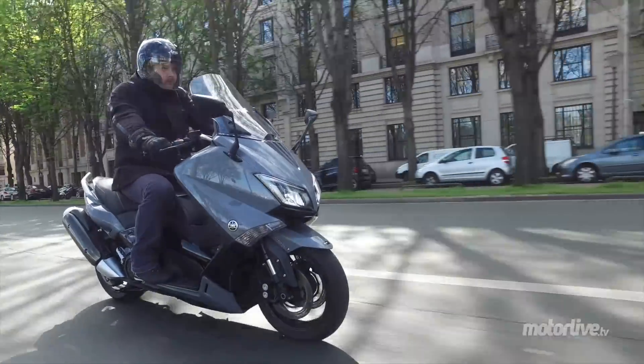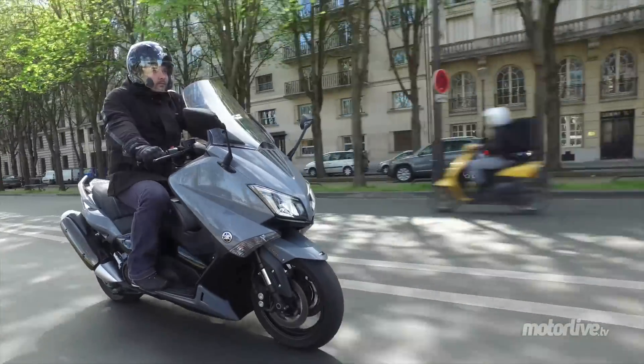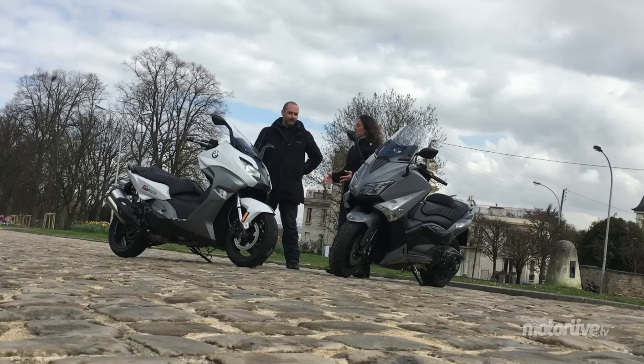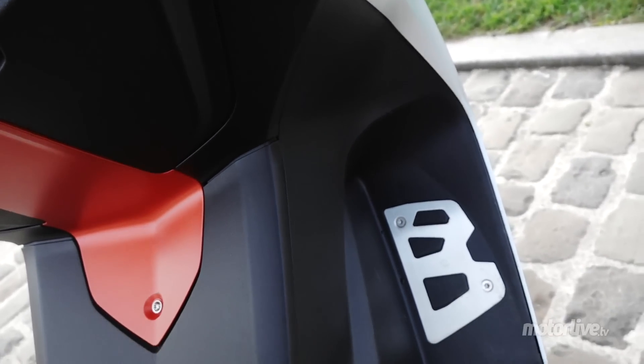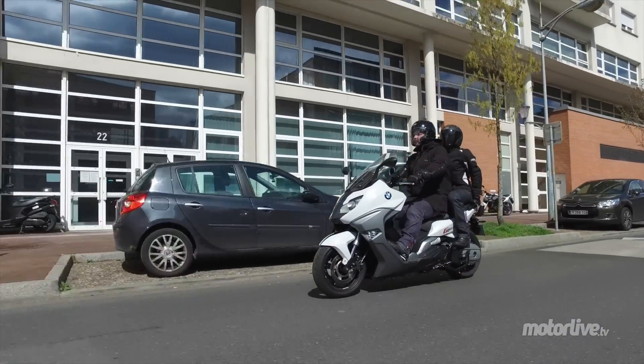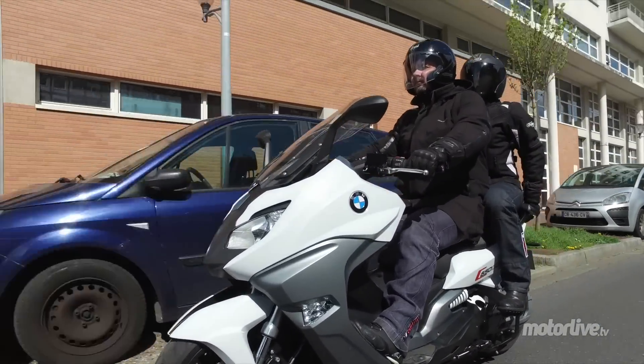C'est un scooter sportif, là t'as un petit peu plus en avant. C'est parce que t'adores faire ton kéké, toi — t'étais une fashion victime de toute façon. Moi j'aime bien les challengers, donc je ne sombre pas comme ça dans les impératifs de la mode. On est super bien installé sur le BM, on a plus de place sur les jambes, le passager a plus de place à l'arrière. On envisage sans souci de faire plus de kilomètres à son guidon.